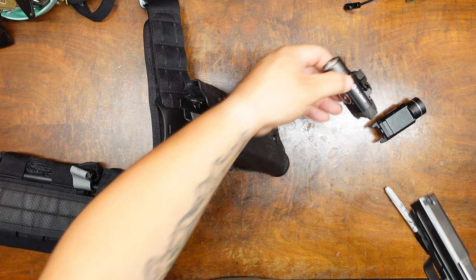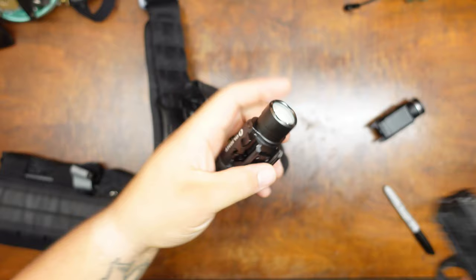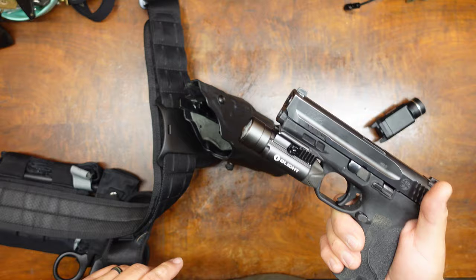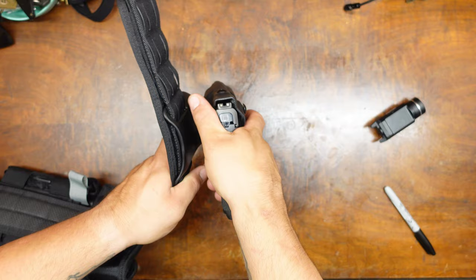So let's pop this off and pop on the PL Pro Valkyrie from Olight. It's actually a really good pistol light — I have no issues with it. I'm not a big fan of Olight as a company, especially their weapon stuff, but their pistol light so far has been pretty damn good.